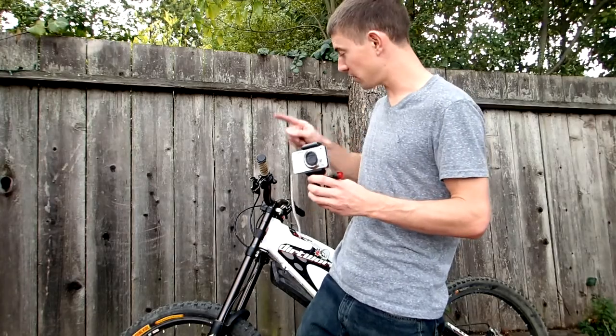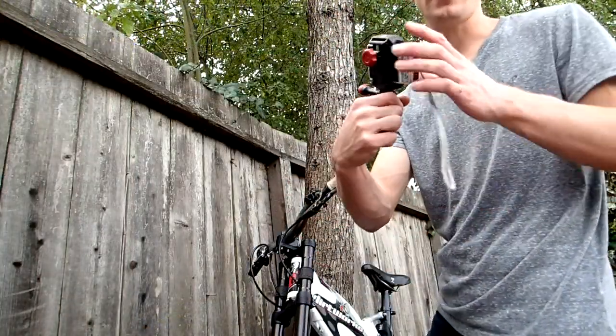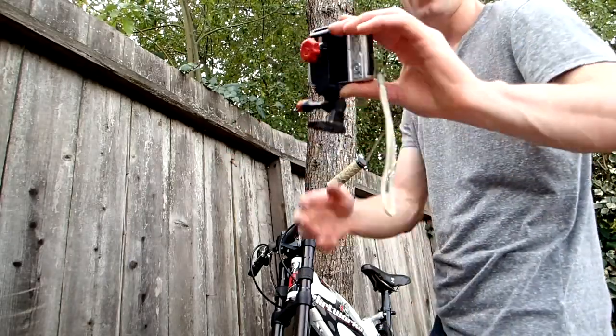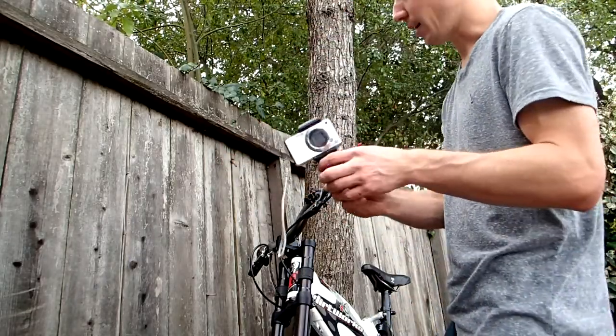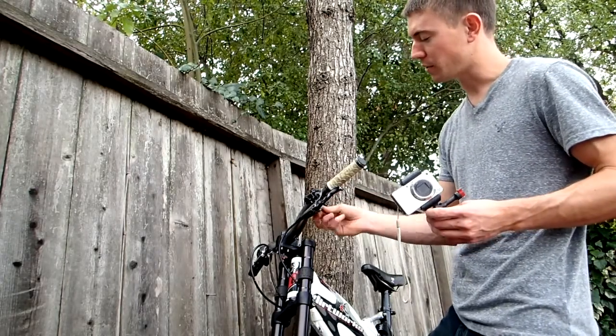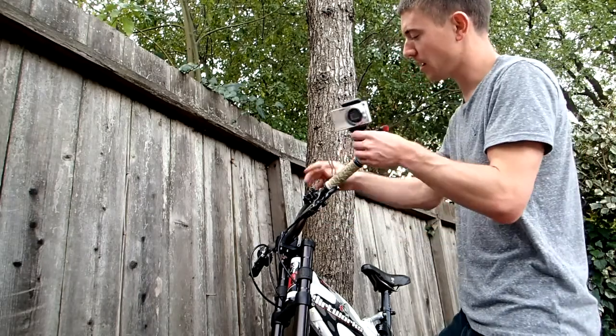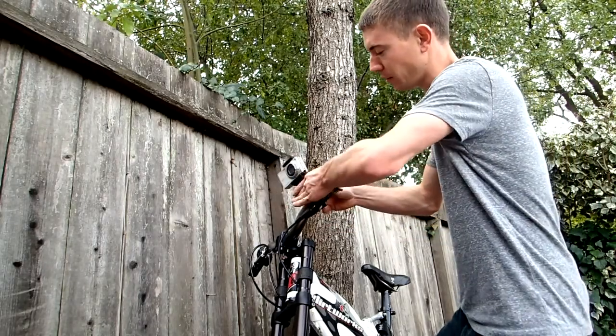Now I'm going to show you how to mount this to your bike handlebars. Now that we've got your compact digital camera mounted inside of the Velocity Clip, I'm going to show you how to click it onto the bike handlebars. This mount here is the Velocity Clip bike handlebar mount — it's totally universal. So all we're going to do is screw this up, make sure it's good and tight, then clip the Velocity Clip right in.